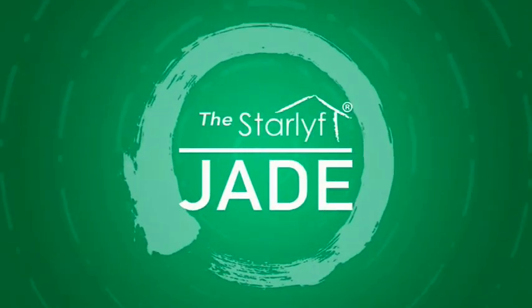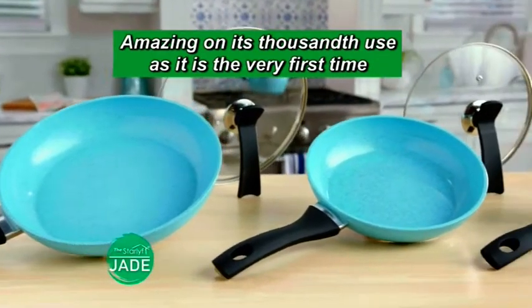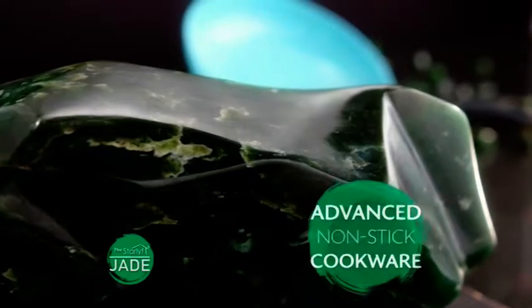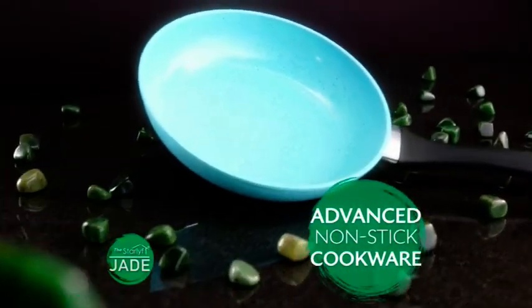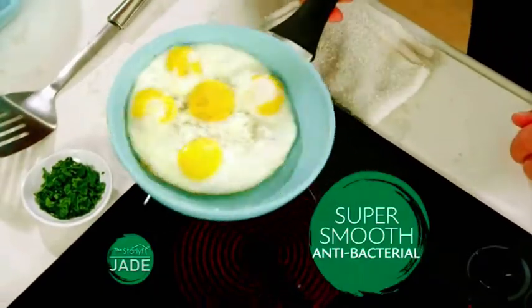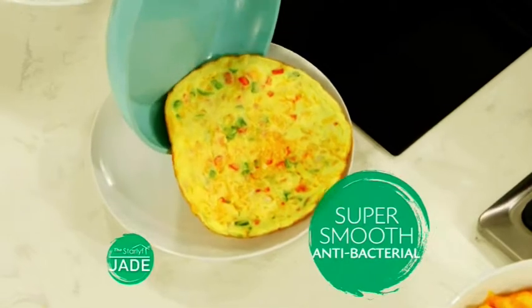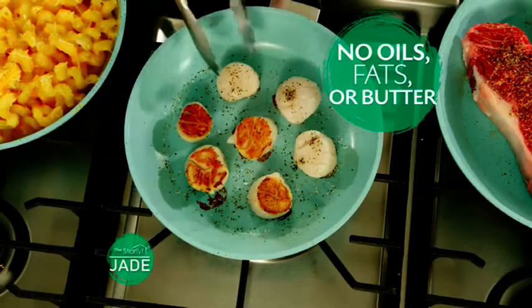Introducing Star Life Jade, the pan that's just as amazing on its 1,000th use as it is the very first time. Jade is the revolutionary new cookware engineered with the strength and antibacterial properties of a super smooth jade polished gem finish — for the best nonstick quality on the market, so advanced you don't need added fats, butters, or oils to cook.